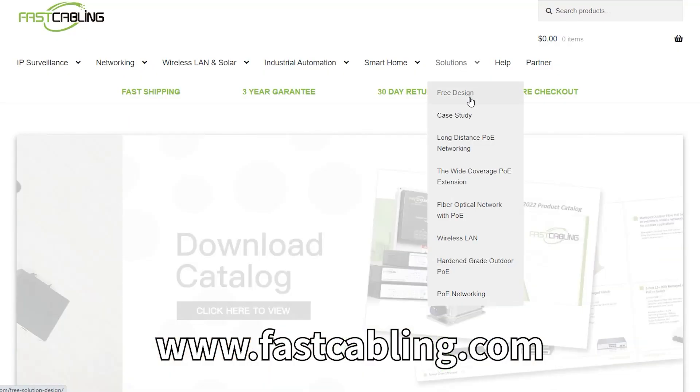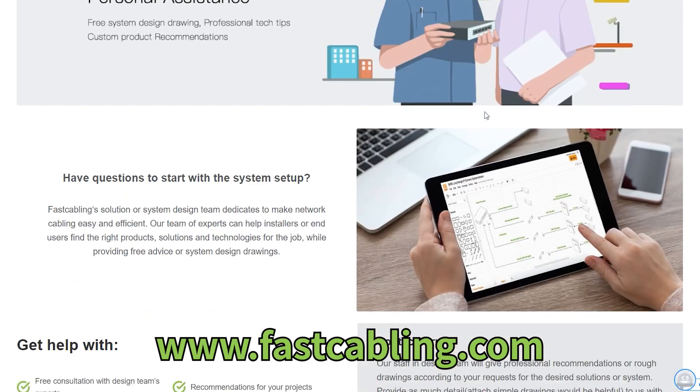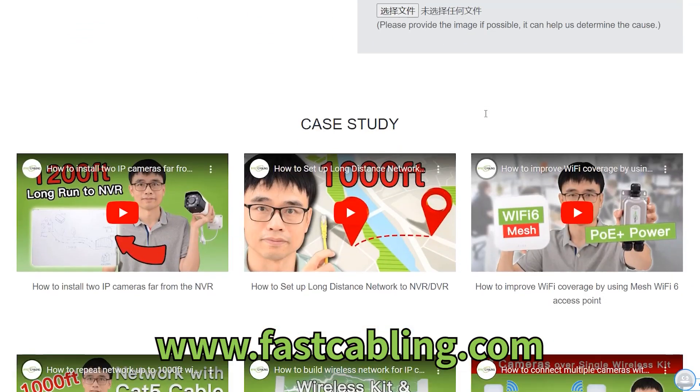That's a wrap on Ethernet ports and expanding your home network. Remember, a well-planned network is the backbone of all your tech activities at home. If you have any questions with your system design, please feel free to contact us through the link in the description box below, and our team of experts will get back to you as soon as possible.